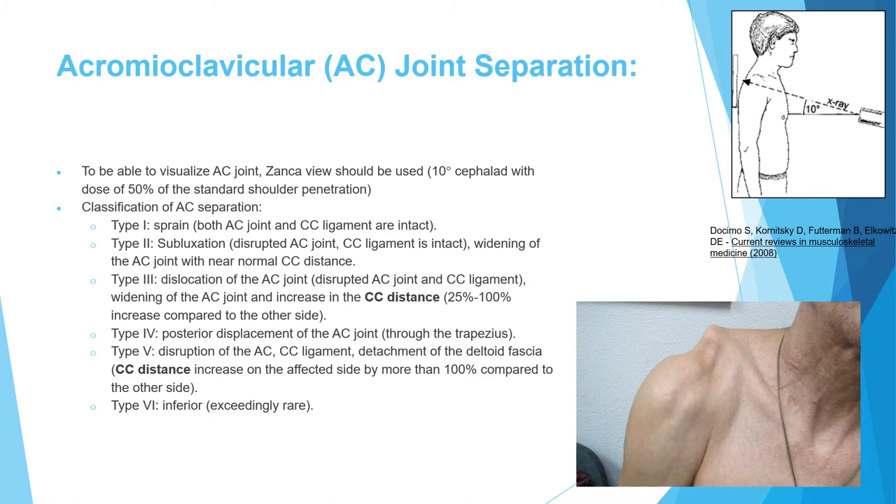The key differentiator between type 3 and type 5 is the CC distance relative to the contralateral side — less than double is type 3, more than double is type 5 with deltoid fascia detachment. Type 4 is posterior displacement of the clavicle through the trapezius. Type 6, inferior displacement, is exceedingly rare and some question its existence.